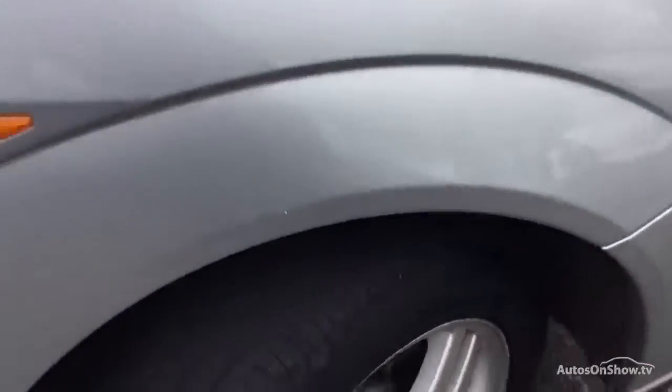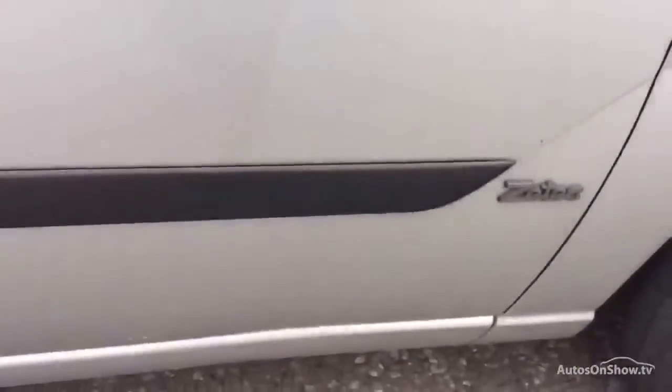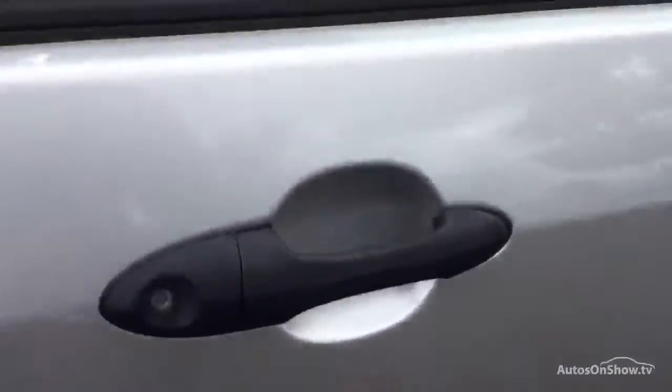Around the offside front arch there are just a couple of light scratches and a couple of little nicks in the paintwork — very minor. The driver's mirror has a bit of yellow paint and a scuff mark. The driver's door itself has some light bodywork scratches and a couple of touch-ups down the door edge, but nothing too bad at all.